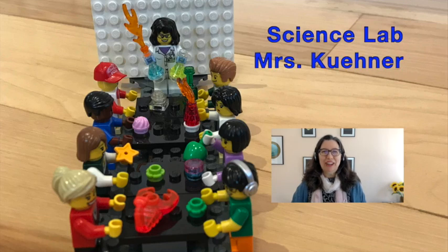Welcome to Science Lab with Mrs. Keener. Water. We see it every day. All life depends on it. It's everywhere on our planet, and yet if we look closer we can see that it can do some pretty amazing things.